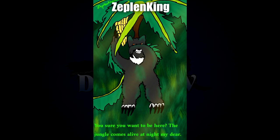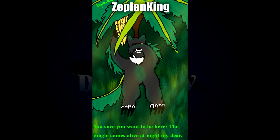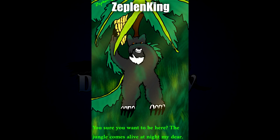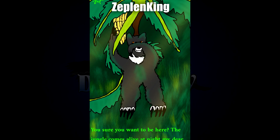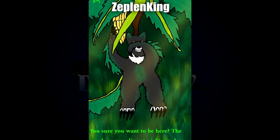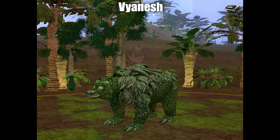Next up by Zeppelin King is I think a Jungle Book reference: 'You sure you want to be here? The jungle comes alive at night, my dear.' I really like all the leafy extensions coming off the arms and what I think is the tail behind it, and also just the coloration — a bit of a much darker, almost bluish-brown mixed in with the mossy green. That's a really nice touch in addition to the white mane and those piercing amber eyes.